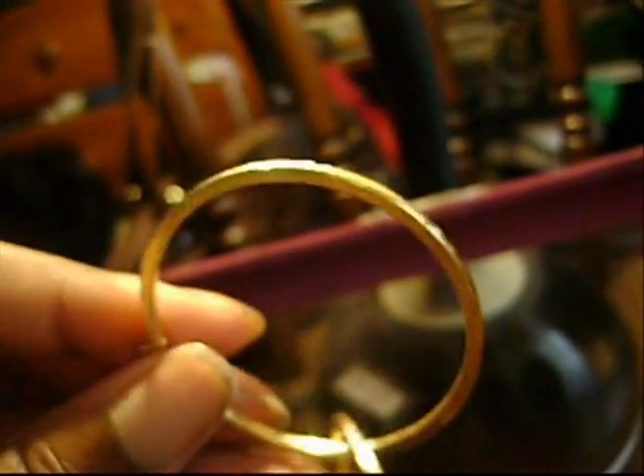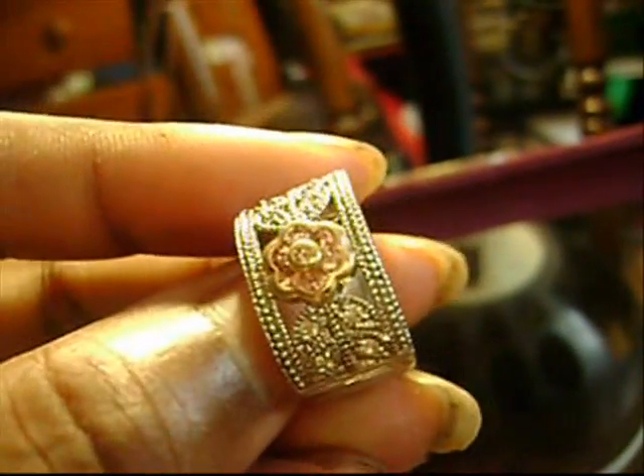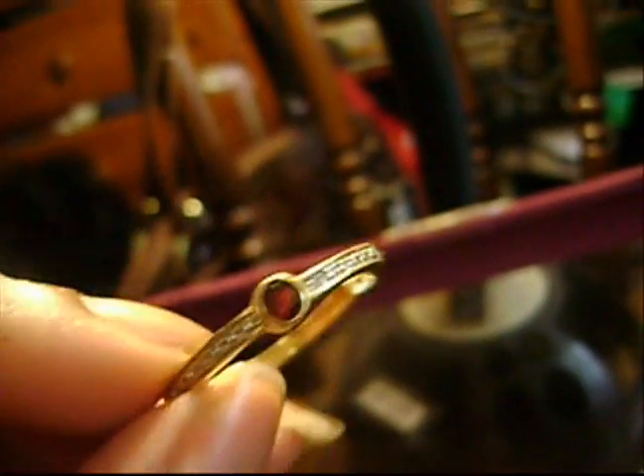Gold hoops. I have a lot of hoop earrings. These are my favorite rose gold and silver earrings. These are my ruby earrings. Hoop earrings. Two-tone — two-tone jewelry is amazing.